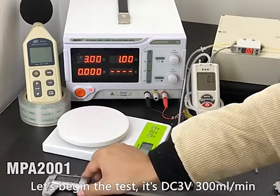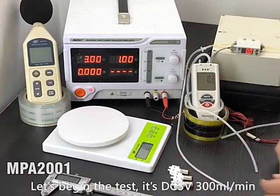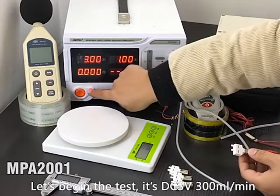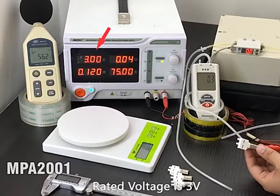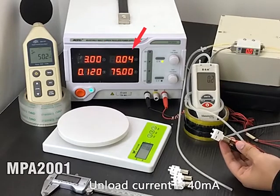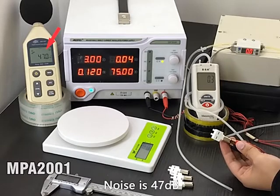Let's begin the test. It's DC 3V, 300 mL per minute. The rated voltage is 3V. The unload current is 40 mA. The noise is 47 dB.